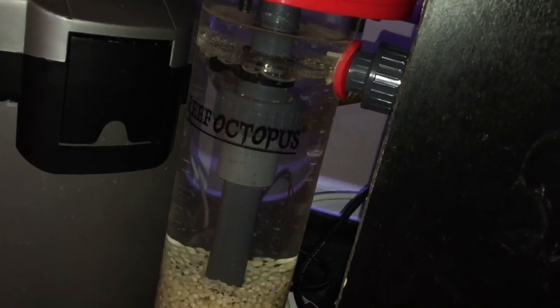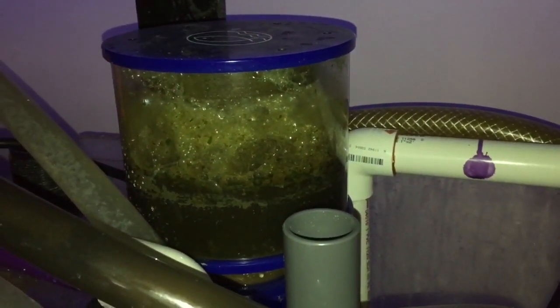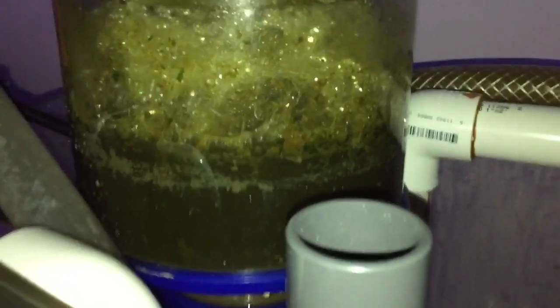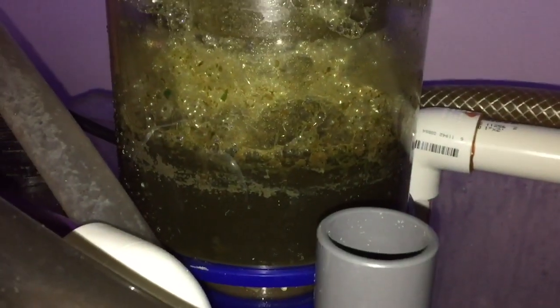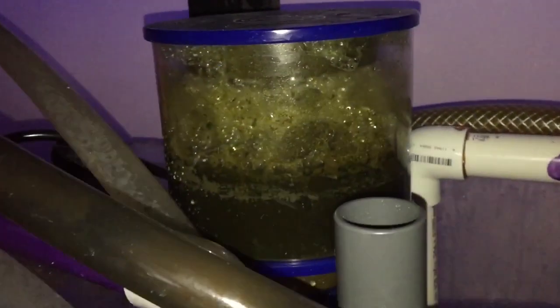Now underneath the tank we have my eShopps 120 protein skimmer. It's pulling out a lot of nasty from the water. The water basically bubbles up through it and pulls out all the solids. I do not have the foam block in here anymore — it used to rest right in here. The foam block captured solids and uneaten food before going into the last chamber, but it's gone now. That's a nitrate factory and I got tired of cleaning it.